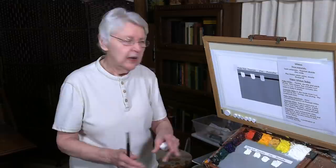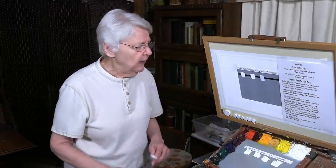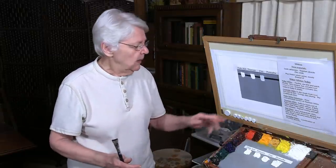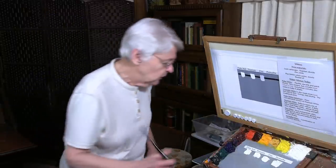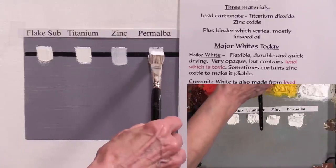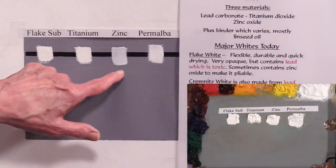Then we have Primalba, made by the Weber Company, which is a combination of zinc white and titanium white. That one ends up being a choice of a lot of artists. It's a little unstable in the sense that if it stays in the tube too long, it gets stringy. All of these whites have the potential for the oil to separate out over time, not as much with flake white as the others. Primalba is slightly warmer in temperature than zinc white; zinc white is the coolest in temperature.